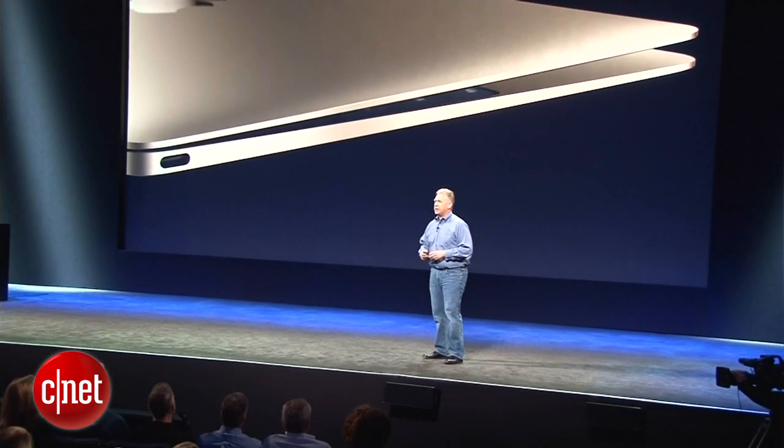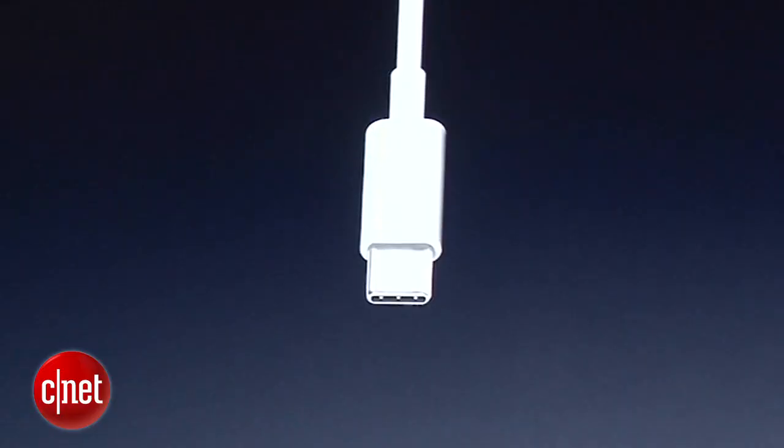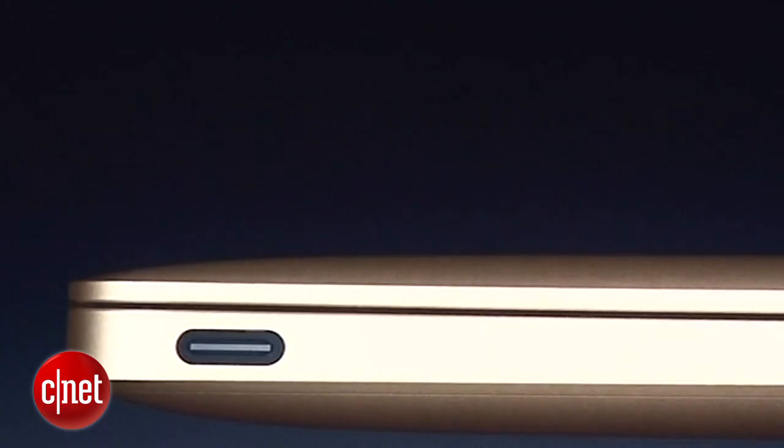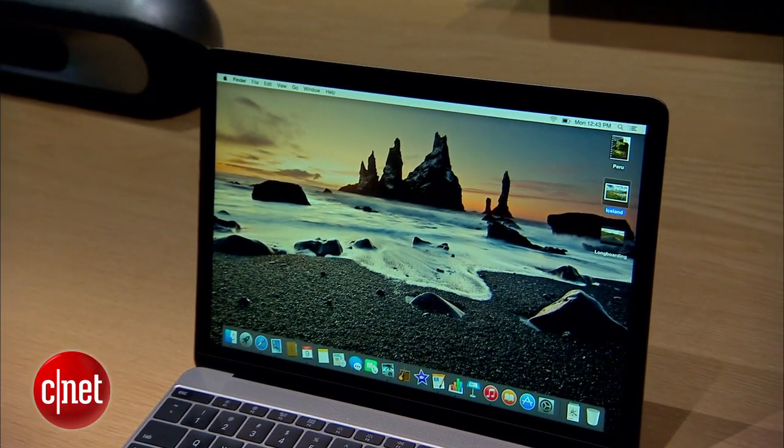Apple's latest MacBooks surprised everyone by including only a single port for charging, data, and display. The port uses a new standard of USB 3.1 called USB Type-C. I'm Donald Bell, and if you're confused, here's what you need to know.